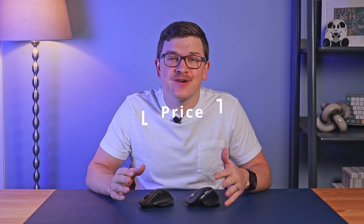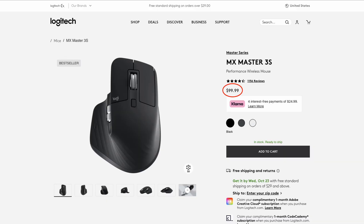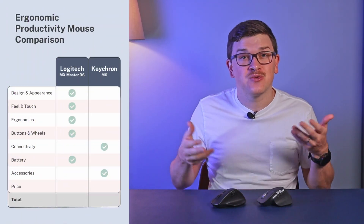On price: the Logitech MX Master 3S retails for $100, sometimes available cheaper or with bonuses like a free travel case or mouse pad, with free shipping on qualifying US orders. The Keychron M6 is $50 for the 1000Hz version — the 4000Hz version for $20 more isn't really necessary for this non-gaming use case. With roughly $10 shipping, that's about a $40 difference overall. Edge to Keychron.